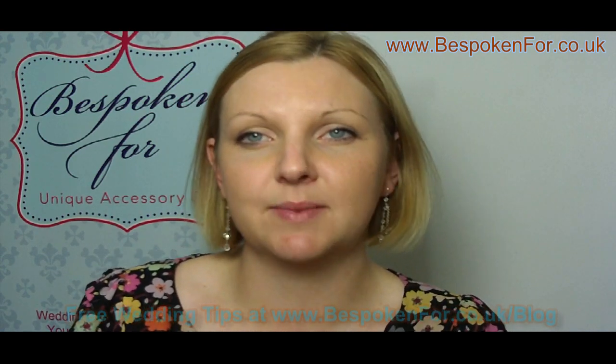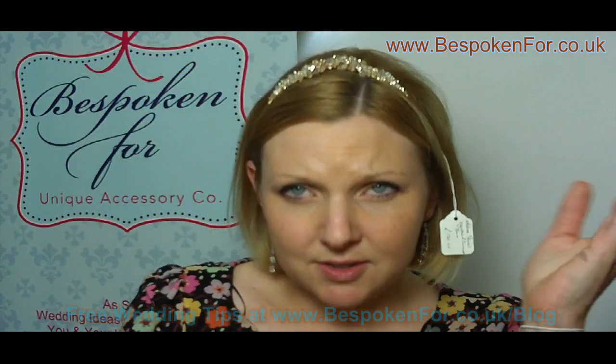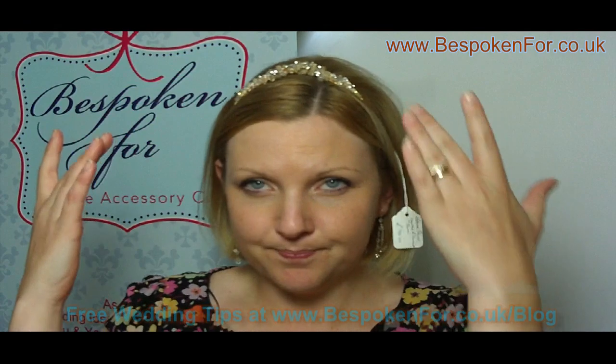When you choose a tiara, a lot of mistakes that buyers make is they tend to put the tiara straight down on their head like an Alice band. As you can see, the detail's gone flat and it doesn't look very appealing.